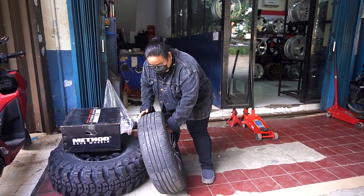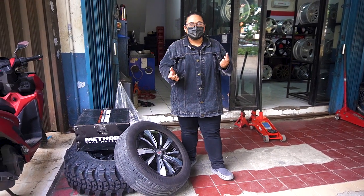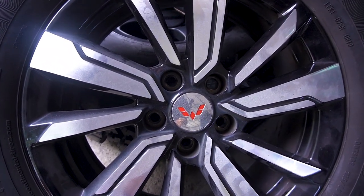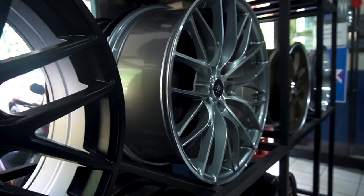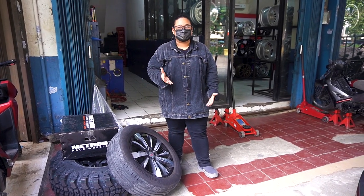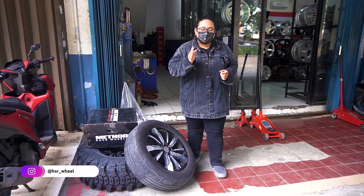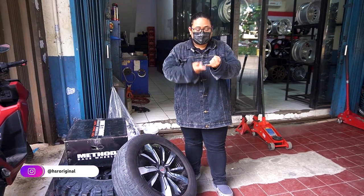Buat kalian yang mau ganti velg, ada program tuker tambah. Jadi kalau kalian dateng masih pake velg standar, mau beli velg, velg bawaan kalian masih bagus, pengen dituker tambah, itu bisa. Langsung dateng aja ke seluruh dealer resmi HSR Wheel dan kalian bisa tuker tambah velg bawaan kalian, mau velg OEM, mau velg yang udah racing, atau aftermarket. Kalau nanya harganya berapa, gue gak bisa jawab karena harga dari velg bawaan kalian tergantung kondisinya. Jadi harus dibawa ke toko dulu untuk diperiksa kondisinya, apakah peang, apakah ada baret-baret, ada cacat di bagian mana. Itu harus dicek dulu baru bisa ketahuan harga jualnya.